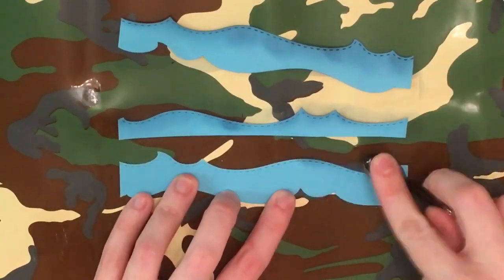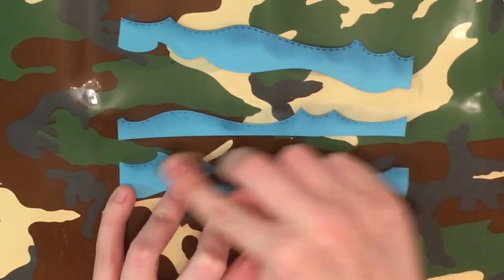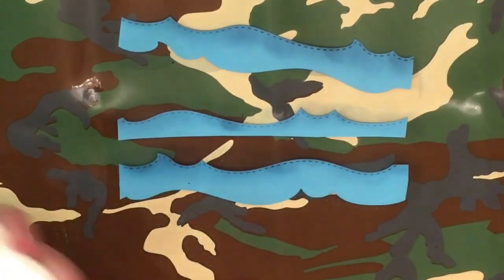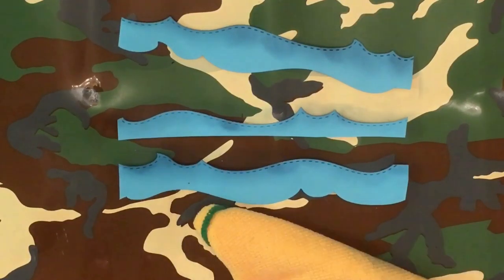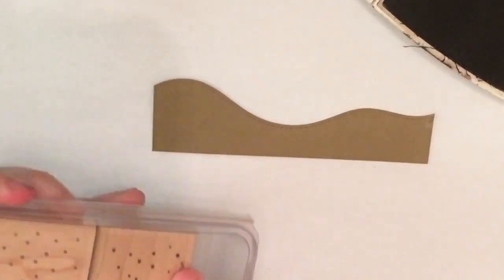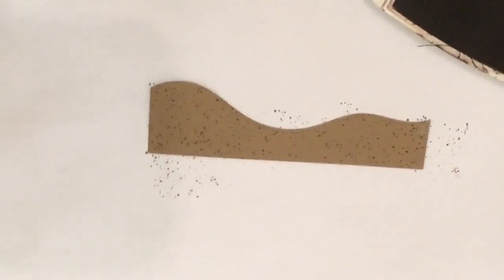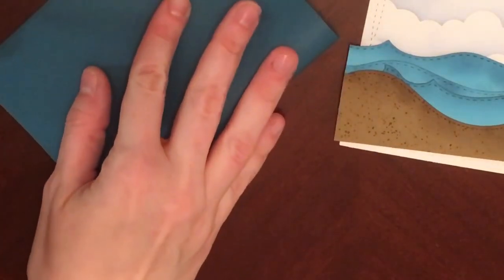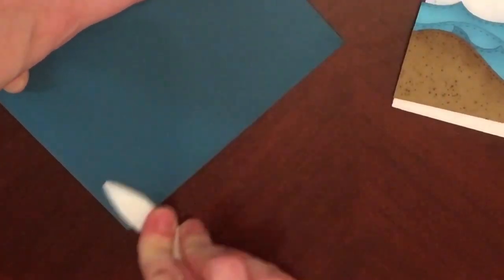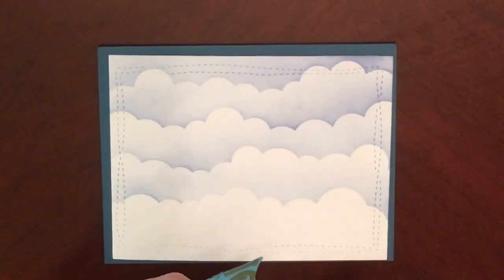This is the Mama Elephant Wave Trio Die. I'm using some Stampin' Up Dapper Denim and one of the smaller brushes to add a little bit more color and depth to the ocean waves. Then I'm going to use one of the Lawn Fawn Stitched Border Dies to cut out the sand. I'm adding a little sprinkle stamp from Stampin' Up to give it more of a sandy-like appearance, and off camera I took that little brush again and added a little bit more shading.